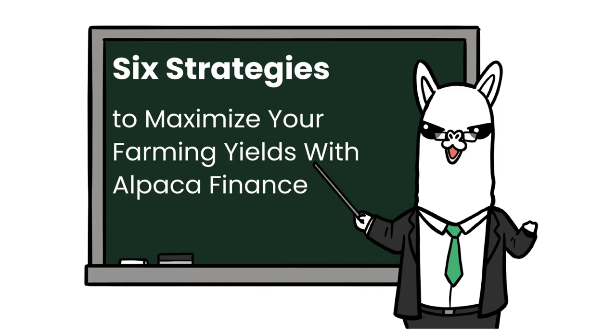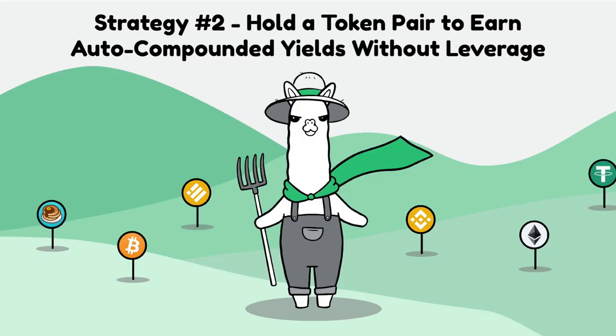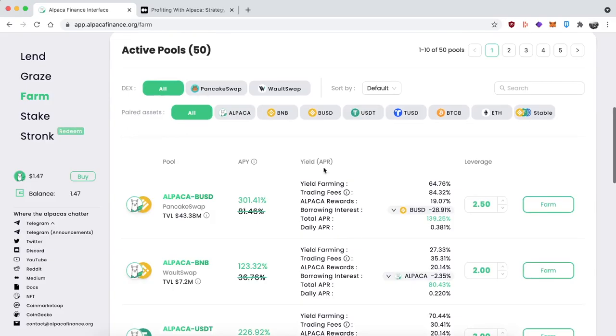Welcome to '6 strategies to maximize your farming yields with Alpaca Finance.' In this video we're going to be showing you strategy number 2: hold a token pair to earn auto-compounded yields without leverage. Essentially this means you become an LP for an exchange such as PancakeSwap or VaultSwap, but it's all done through the Alpaca platform where your LP position is put into a vault and the rewards are auto-compounded.